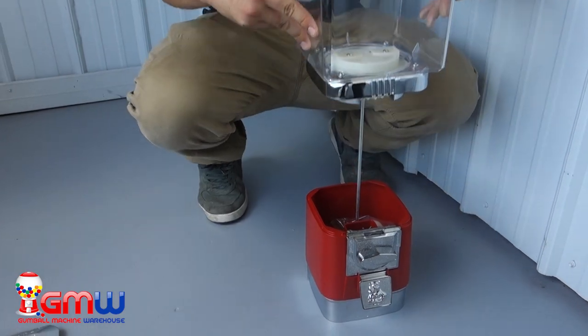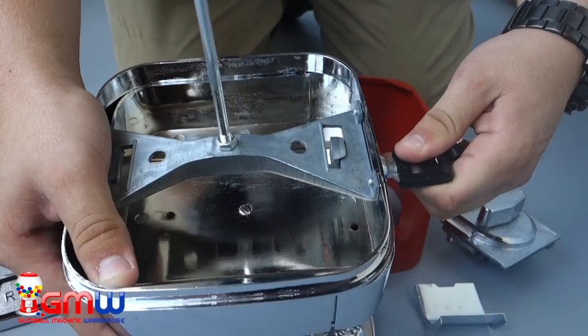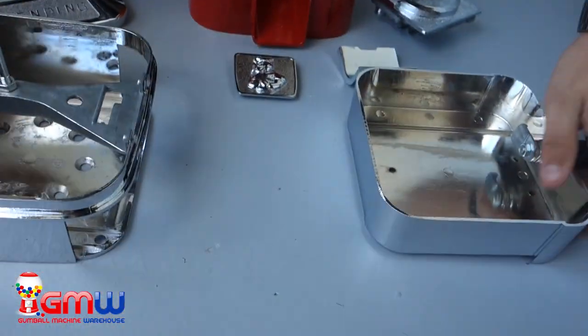Once we have the key out, we're going to grab the body at the bottom and pull it completely up, leaving only the base of the machine. Once we do that, we're going to unlock the coin drawer and slide it completely out, revealing the holes on the bottom of the base of the Rhino Pro.